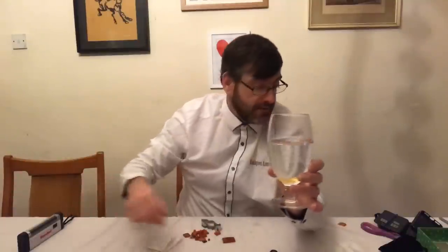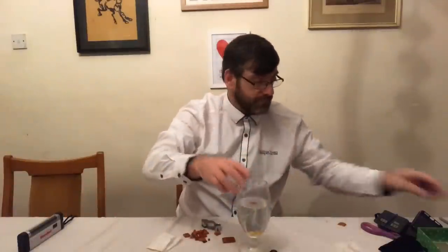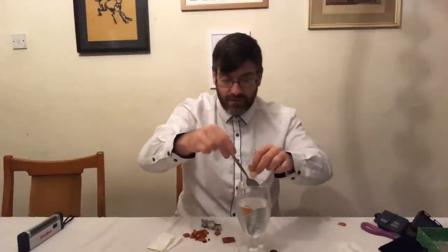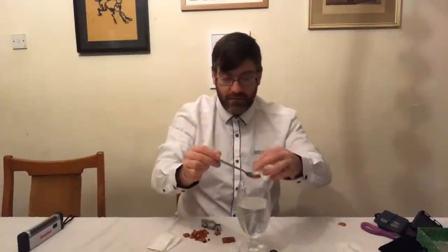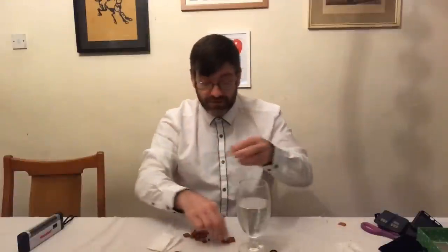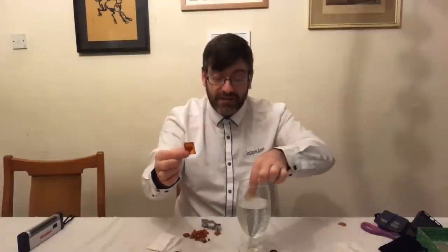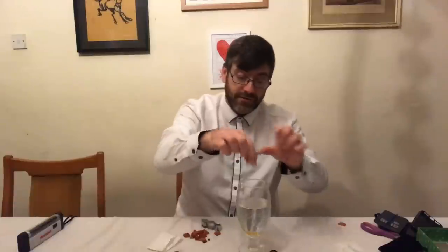Let me show you again with a bigger piece of amber so you don't think it's because it was a small piece. Big piece — plastic, gently placed, straight to the bottom. Amber, gently placed — straight to the top. That is the salt water test.